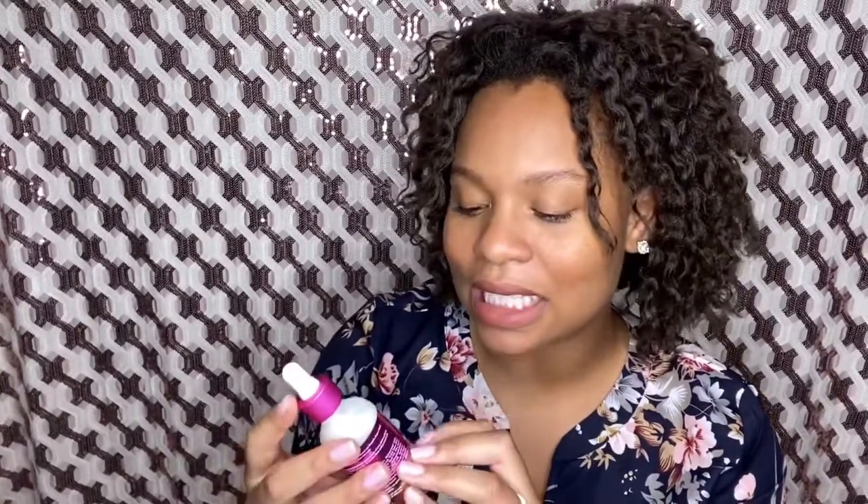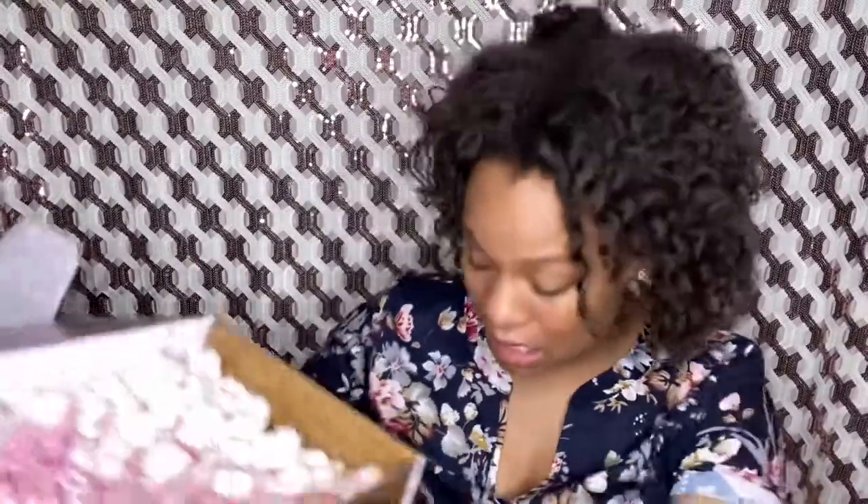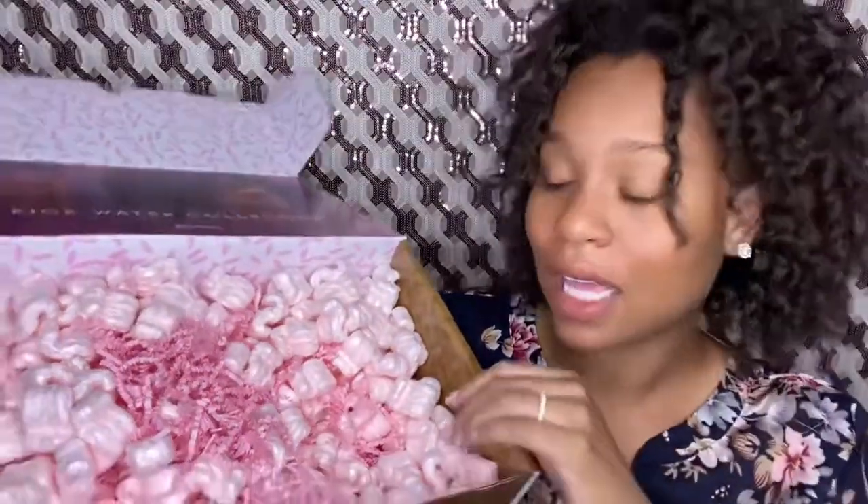Let's see how the Split End Therapy smells. I figured if the clay mask just smelled fresh and clean, this one probably would too. But this one actually has a hint of perfume in it — it smells like something a salon would use after you get a relaxer. I'm not kidding, it smells good! It's very liquidy.